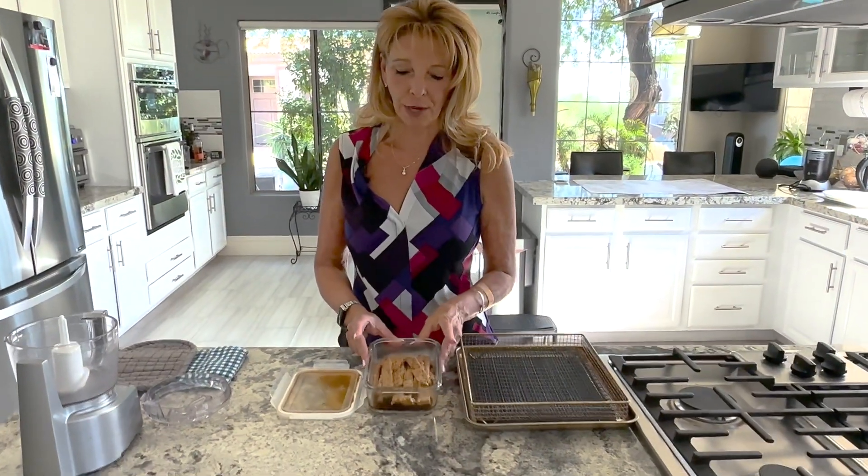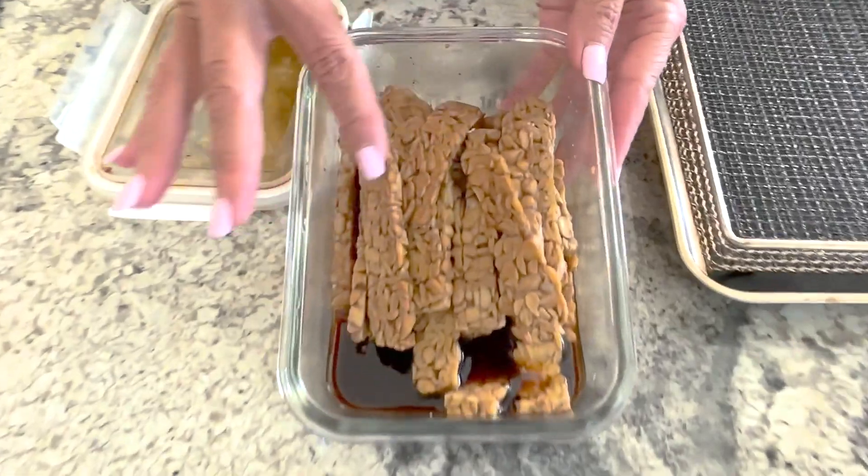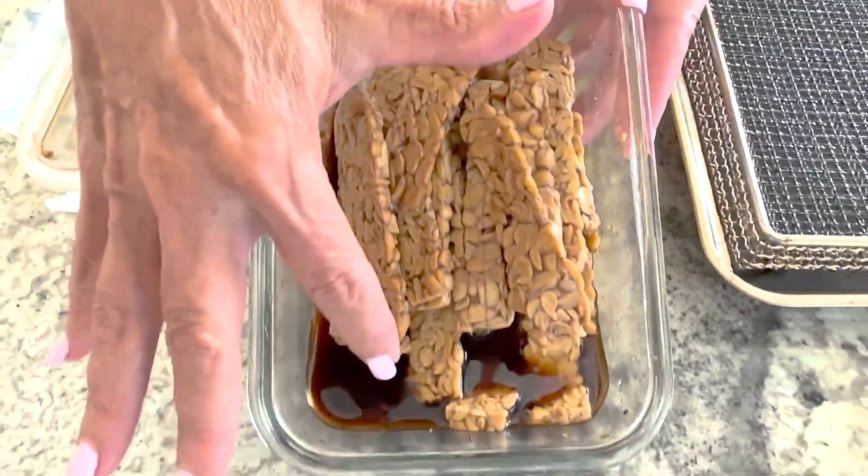I marinated the tempeh overnight. And if you can look, all of it has been absorbed into it — there's some left, but that's okay.